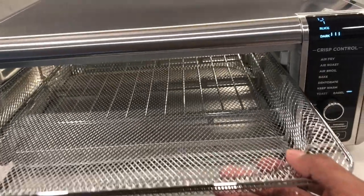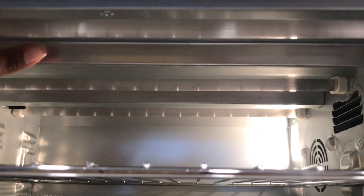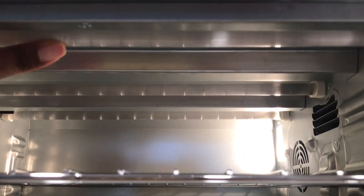Inside, it has three heating elements at the top and at the bottom, which I think is great as the heat will spread out evenly from the front, middle, and the back.